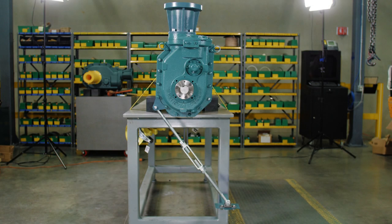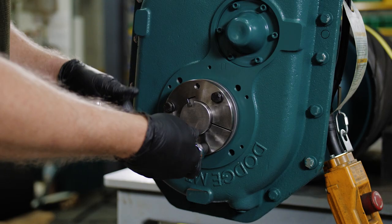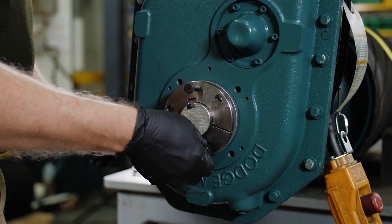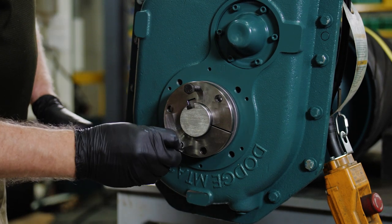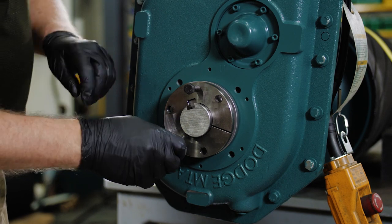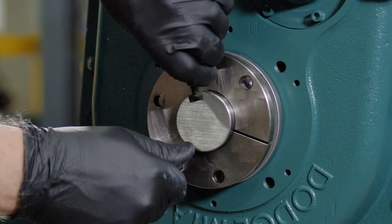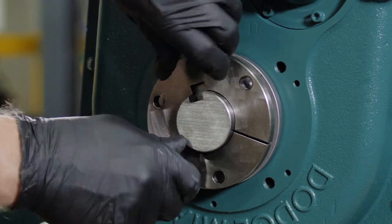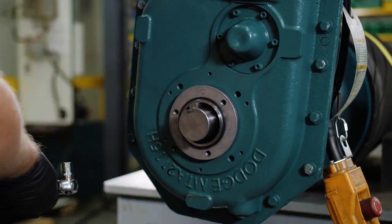The removal of twin tapered bushings is simple. Safely support the weight of the reducer. Remove all screws and washers from both bushings and reinstall the screws into all threaded removal holes. On the outboard bushing, tighten all screws alternately and evenly, continuing until the bushing is released.